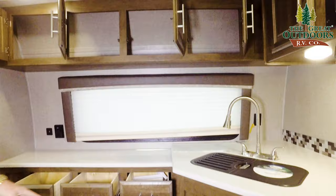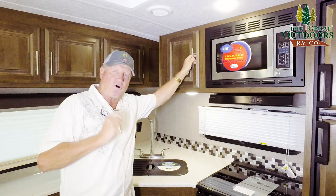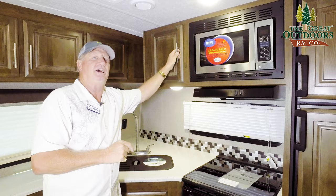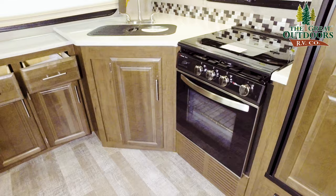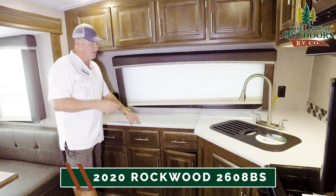Besides all of this, you have three drawers, three more cabinets down here, four cabinets up top — make it five. You have lots of storage, but front kitchens have always had the most storage, or rear kitchens. The center kitchens don't seem to have as much storage as these do. I absolutely love what they offer because you can set up a small buffet right here if you had to feed a lot of people — let them go through the line, sit down, enjoy their dinner.